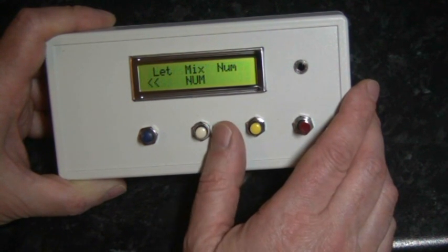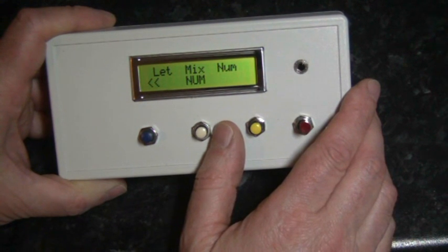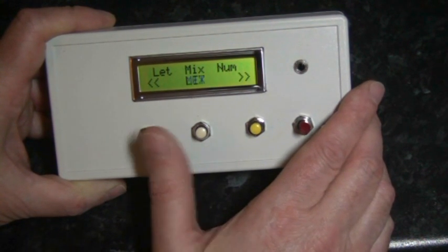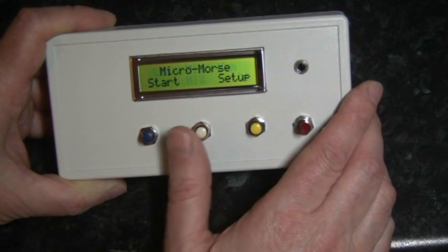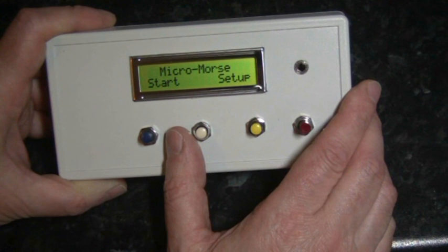Pressing the center button again allows us to select whether we want to send numbers, letters, or a mixture of both. Pressing the center button again brings us back to our startup screen.